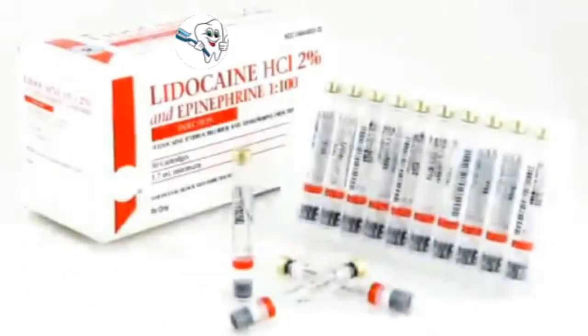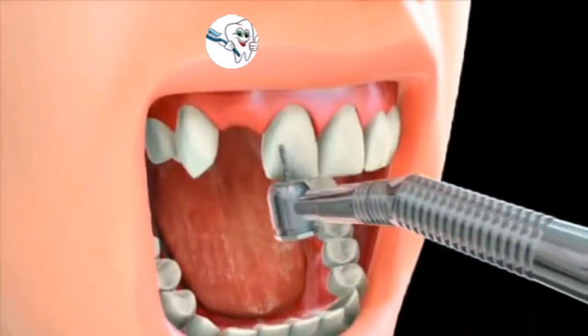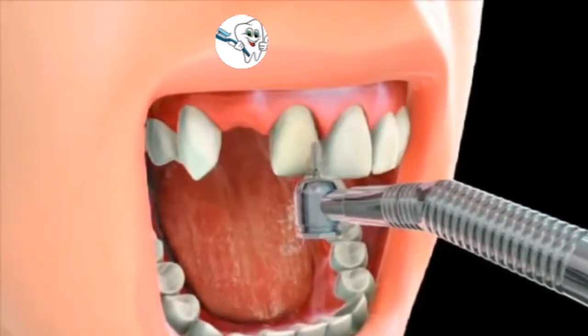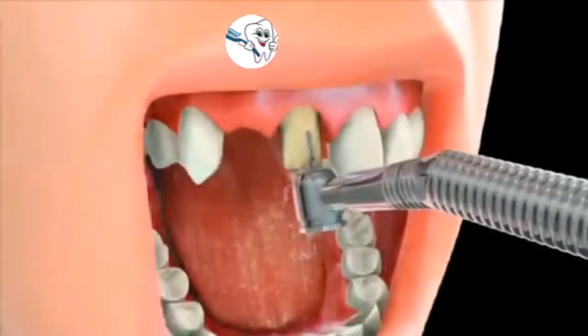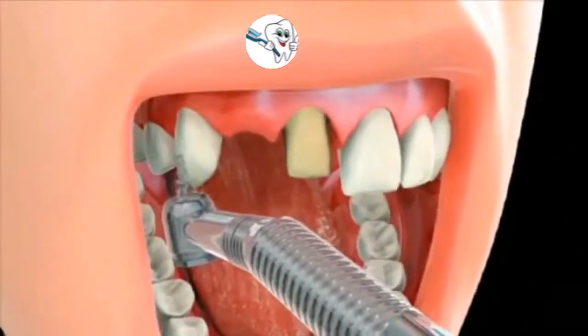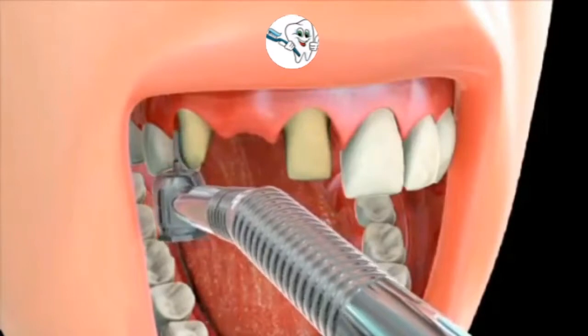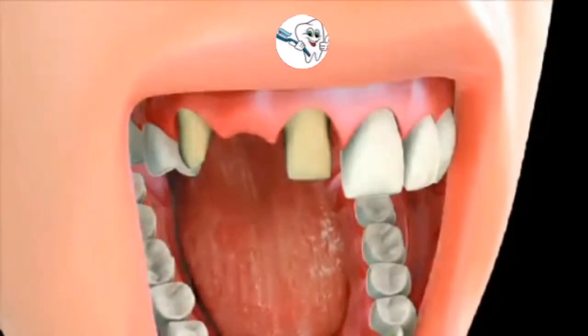On your first visit, a local anesthetic is administered to make the procedure more comfortable. During this visit, the supporting teeth — which are typically the ones on either side of the missing tooth — are prepared by shaping and reducing their size. This is done to make room for the crowns that will slide over each of the supporting teeth. These crowns also serve as holders of the pontic, which is the missing tooth's replacement.